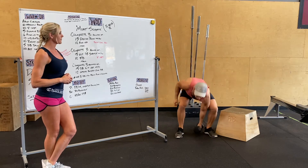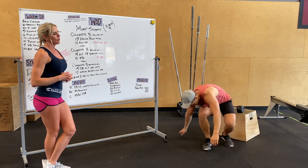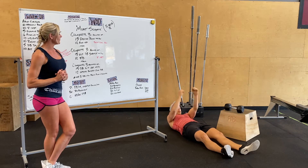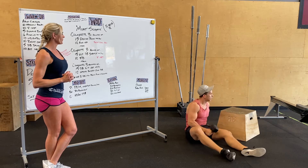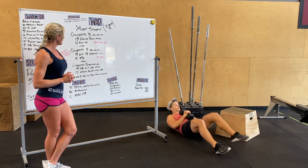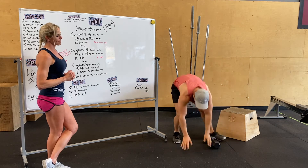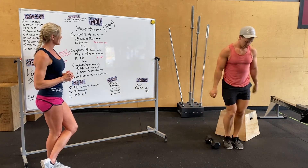Followed by 12 toes to bar, or modification, 12 V-ups. Then three rounds of 15 dumbbell sit-ups with dumbbells on your chest, all the way back, all the way up. Then 12 lateral burpees over the dumbbell — burpee, jump over, just like that. You've got 15 minutes to get through all that madness.